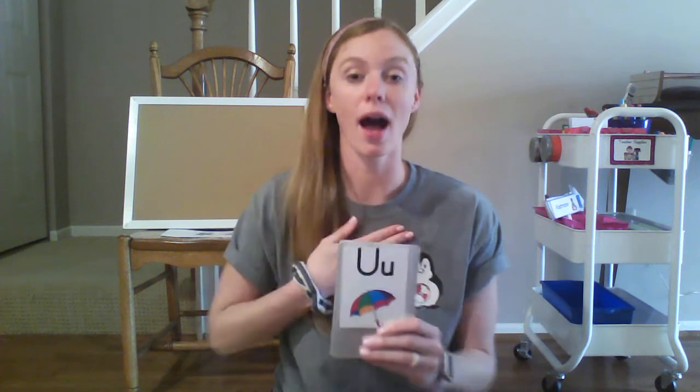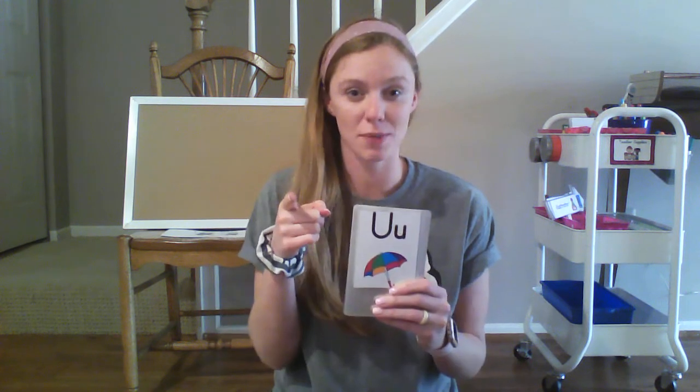U, umbrella, uh. Your turn. I want you to say it with me this time, okay? U, umbrella, uh. Awesome!